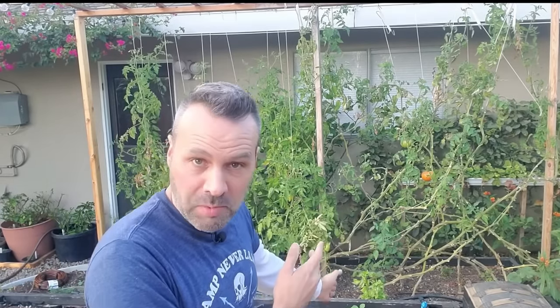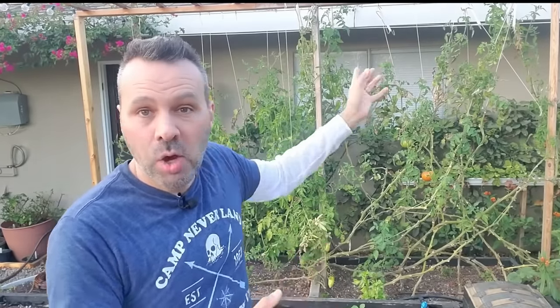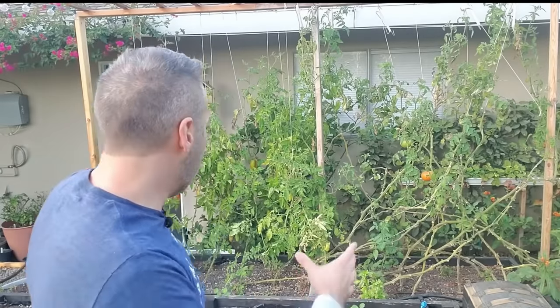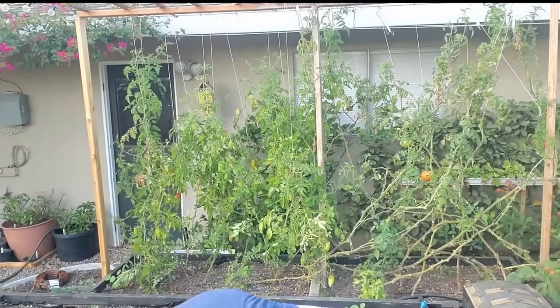So if you imagine a 16-foot-tall trellis you'd never reach the top of it, but it goes around and around. So I get a 16-foot plant, and I've got about 20 plants in this bed which is three feet by nine feet. Because of the way we grow them, you can fit a lot more tomatoes into a smaller space with these hooks. So when you have a harvest like this in mid-December, that is crazy.